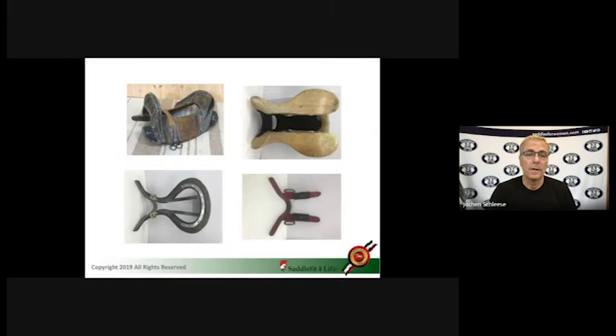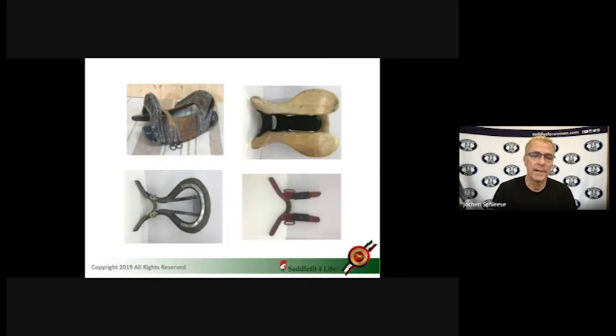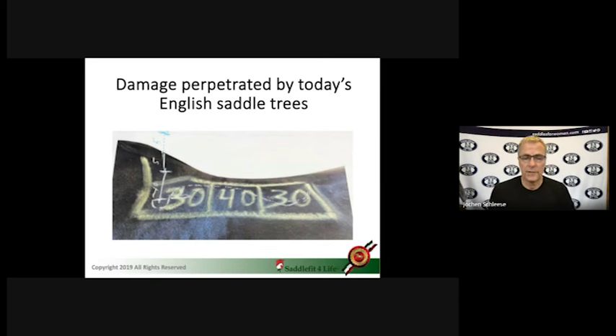If you look at the old saddles on the top left, then the western side on the top right, these are the bars — and these are the first bars, see how wide they are especially in the center. By making them narrow, narrow, narrow, these narrow bars become a huge problem. I've outlined on the horse's back in white where the saddle would hit, and then that green rectangle shape is where it should fit. You can see the 30-40-30 distribution — where the center is, where the rider sits, this is where the tree used to be the widest. See how wide the bars are in the center. But because of the desire for closer contact, they took it away.